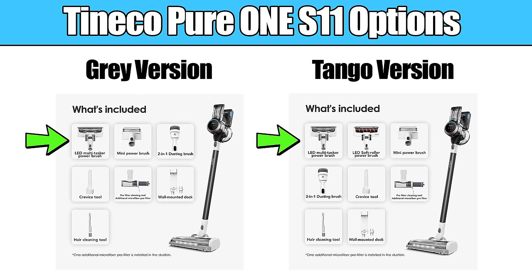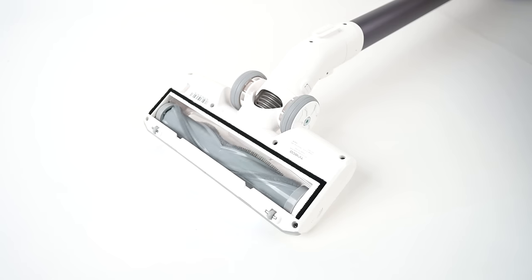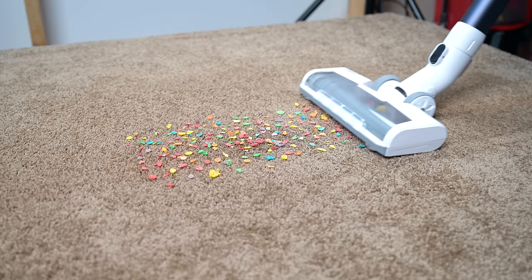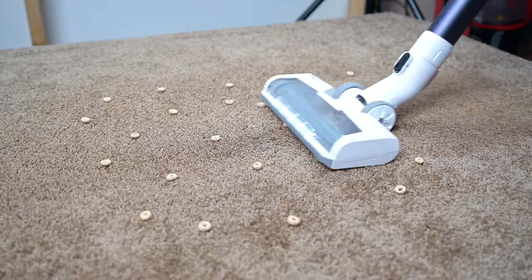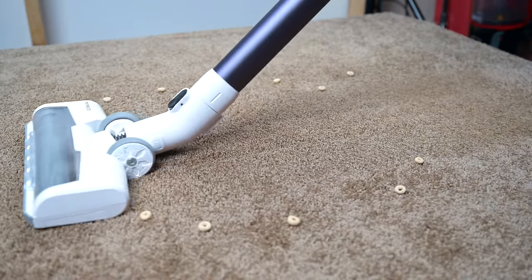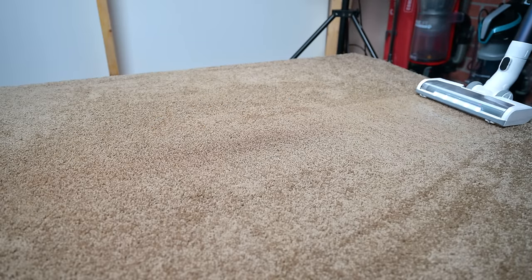Starting off with the pros, both the gray and Tango versions come with a standard vacuum head which is extremely good with carpet pickup. In the pickup tests we did, I was surprised to see it able to pick up all the types and sizes of debris we threw at it with no problems. Definitely above average with picking stuff up off the surfaces of carpets.